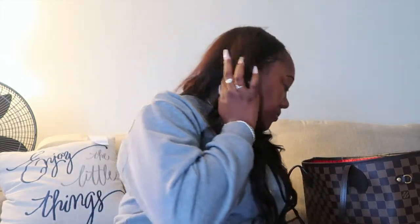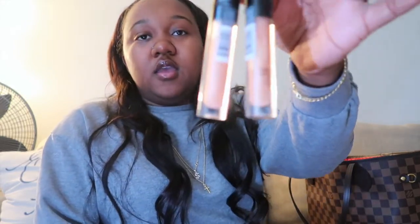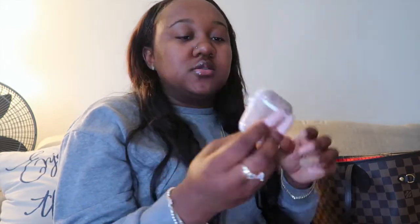I also have my lip glosses. These are my favorites besides the Shaded by Jay lip gloss, which is literally my favorite — it's in my car. My second fave is ELF's lip plumper gloss in the color Champagne Glam. I have two of them in my bag and as you can see I use them a lot. I also keep pure oil wipes in my purse that my mom always gives me — just in case I'm at a restaurant and need to wipe down the menu or my area.